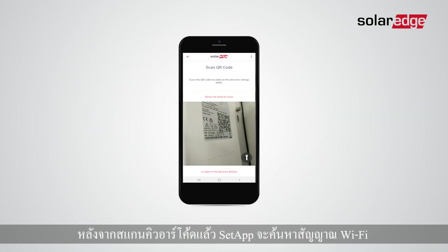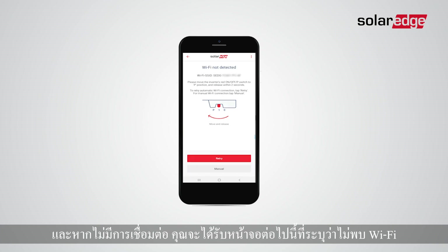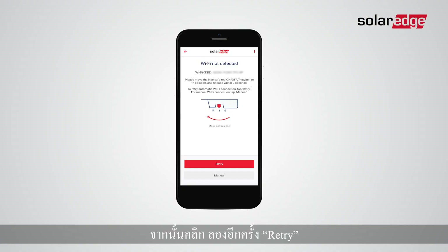After scanning the QR code, Setapp will search for Wi-Fi, and if there is no connection you will get the following screen stating Wi-Fi was not detected. Press the on/off P switch and release within two seconds, then click retry.